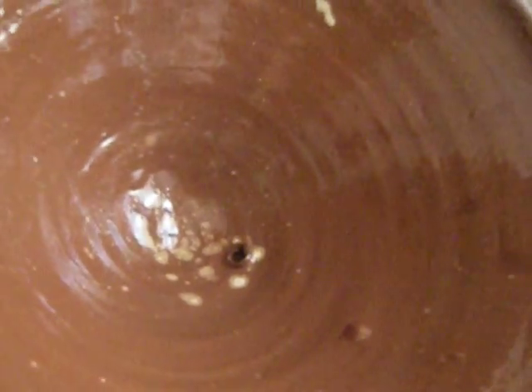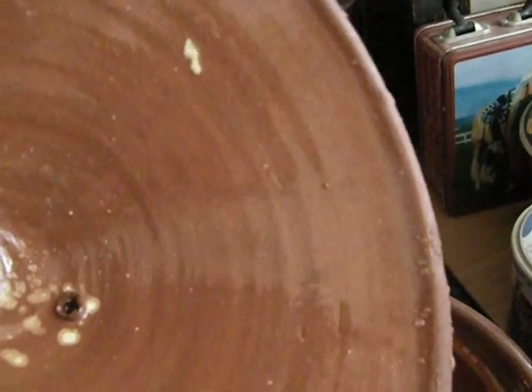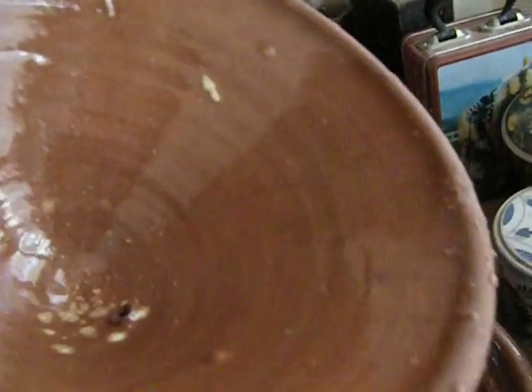There's a little hole in there. This one's old. I paid about 8 euros for this, maybe about 12 or 15 years ago, but it's still holding up. You can get really fancy, expensive ones too, and they come in all shapes and sizes, but this is the basic type.